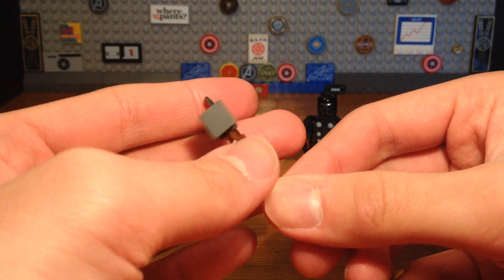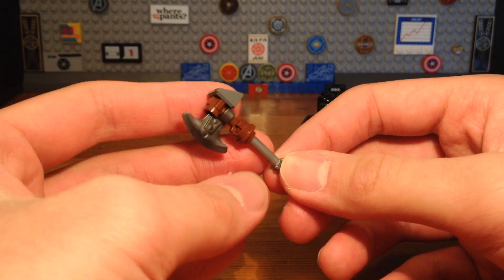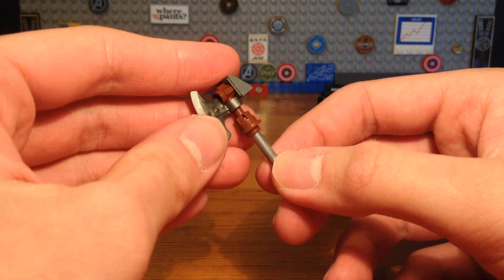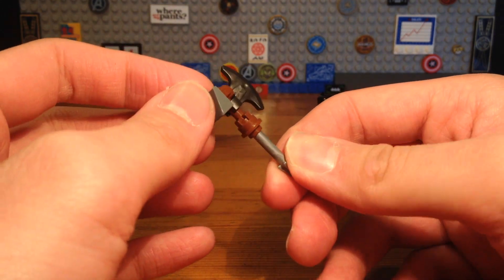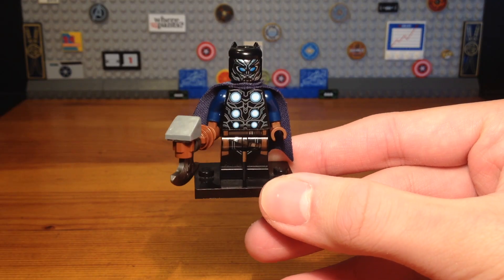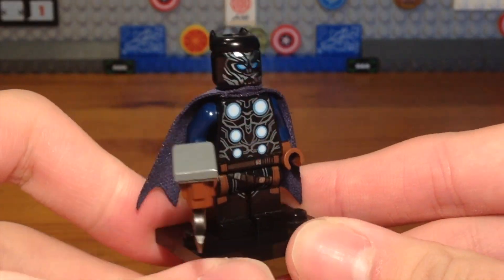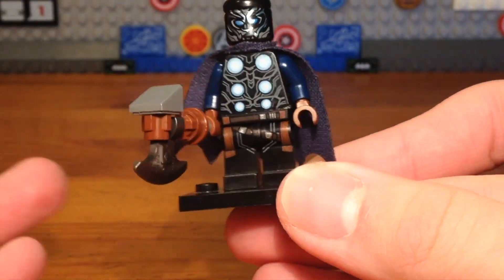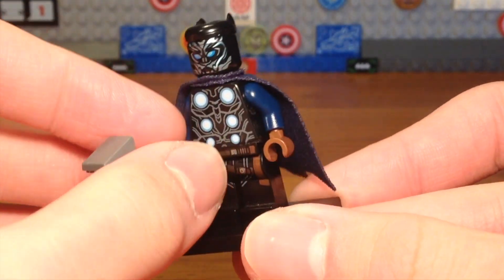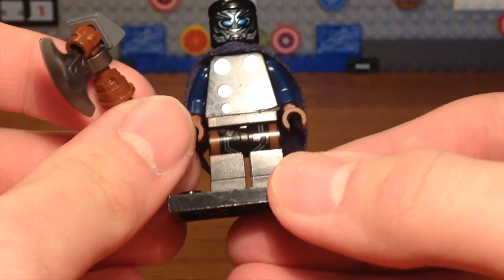I wanted to make a Stormbreaker weapon for this custom instead of just giving Black Panther Mjolnir, because it's much more original and I can actually build a custom weapon, which is much cooler. The backstory behind this custom is basically T'Challa, or Black Panther, was worthy of Mjolnir and became Thor or something. Then he lost his hammer and got Stormbreaker.